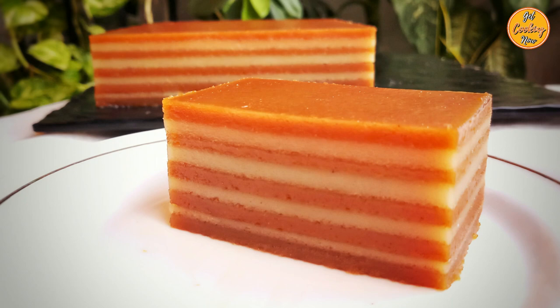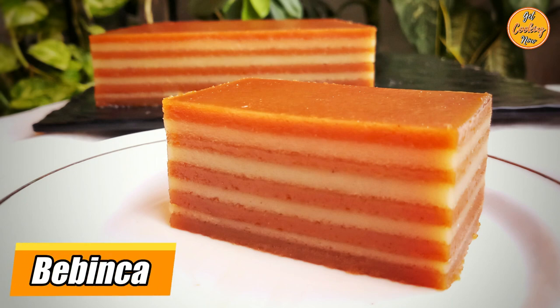Today we will show you how to make the perfect bebinca in nine simple steps.